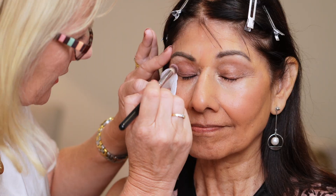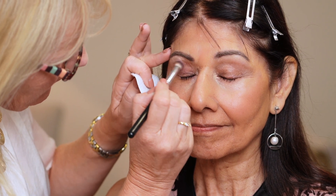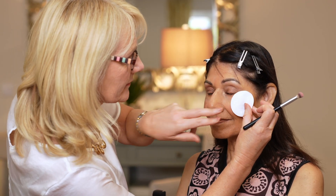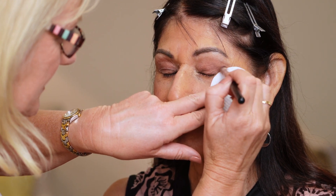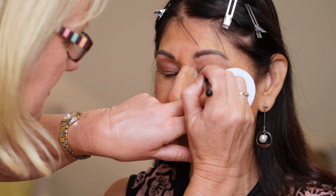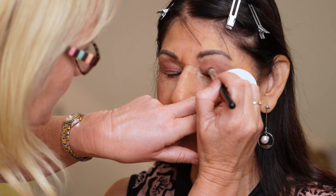Really pretty colour on you. I'm bringing it to just above the socket line. I'll just do the other eye — the brush makes it so easy to apply and blend this product. It's a soft fluffy blender brush.